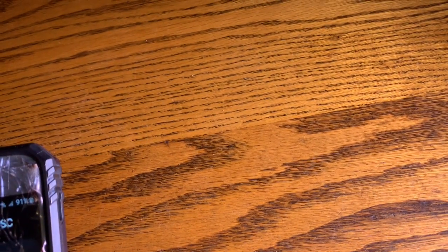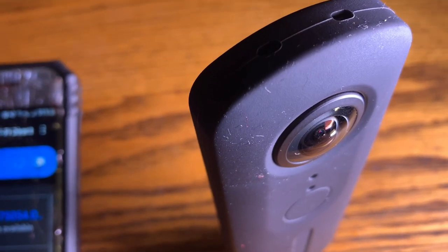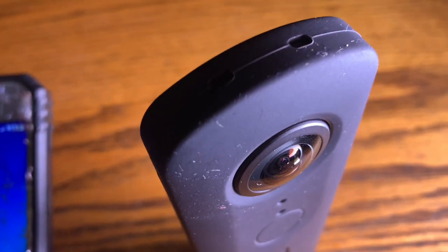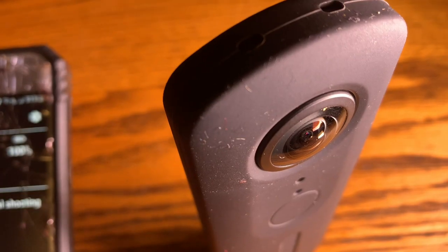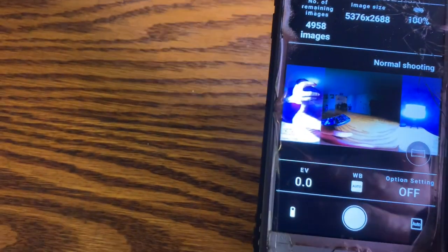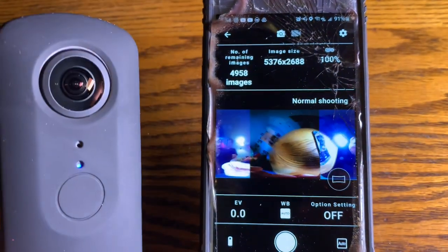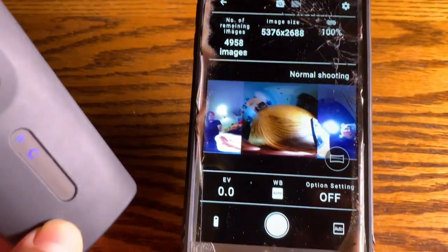Now the camera is registered and you should be able to use it. The Ricoh Theta V is your registered Wi-Fi — go back to the Ricoh Theta V app. Now it's working! You can see as I move the camera around, it's showing you a live view of it. That's a little troubleshooting tip for it.